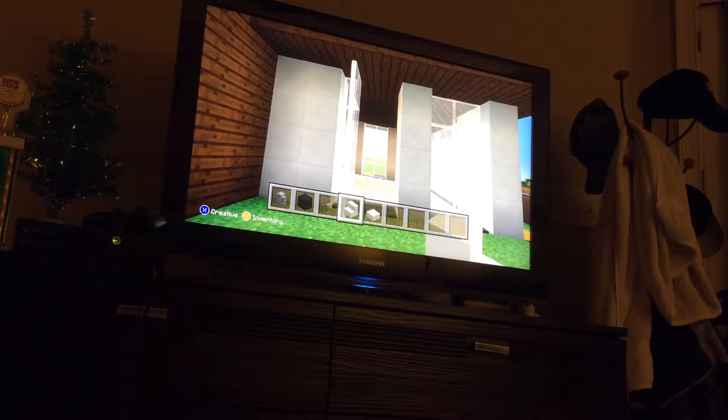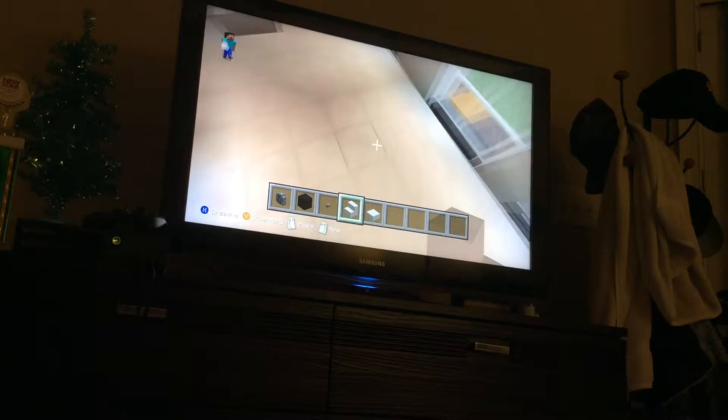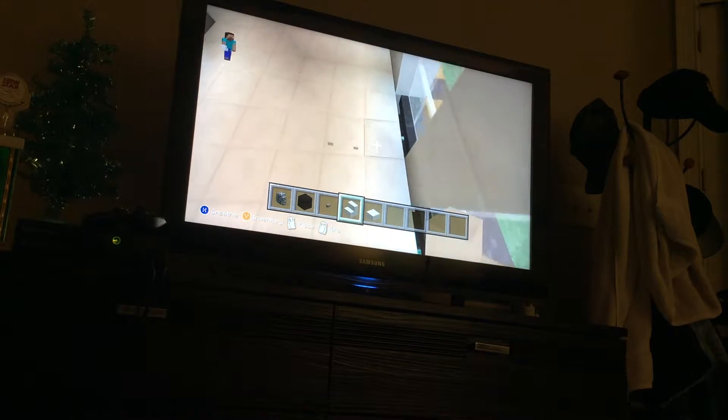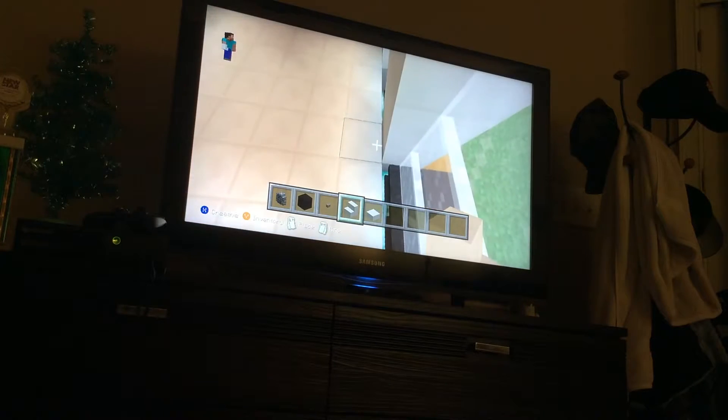Today we are going to be furnishing this house. So today we're going to start off with the living room. Start off by placing a stair — where this window is, place a stair right here.